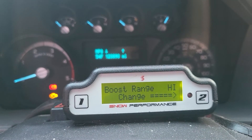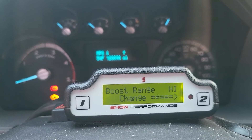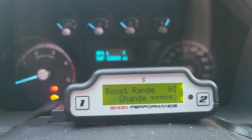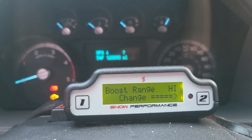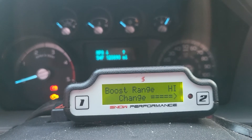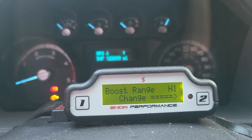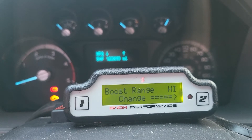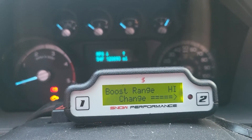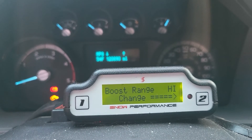I wasn't 100% sure on the settings so I played around and set mine to low to see what it would do. It basically sprayed non-stop because it thought 10 pounds of boost while pulling on a flat grade was over-boosting — it's designed for really low boost levels. So it just sprayed non-stop, wasting methanol. This one is black and white: if you know your boost pressure, set it accordingly.